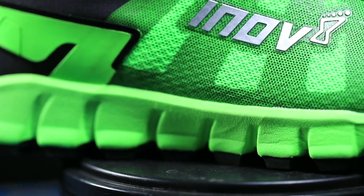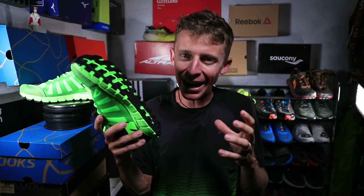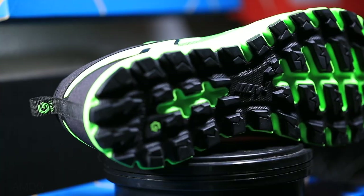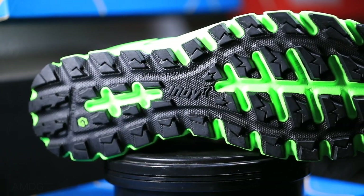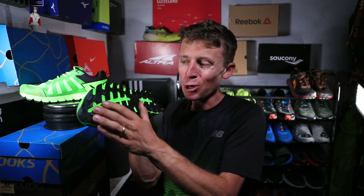I'll talk about the midsole comfort in a minute. For the outsole, the graphene grip — Inov-8 is known for developing this graphene rubber outsole, that's the black on the bottom of the shoe, and it's supposed to be very durable. I don't know when I'll get a chance to take an Inov-8 shoe to 500 miles, but so far, so good. Based on past experience with other Inov-8 shoes, just good build quality through the outsole. They do a great job on their website explaining that graphene grip — I'd encourage you to check it out.